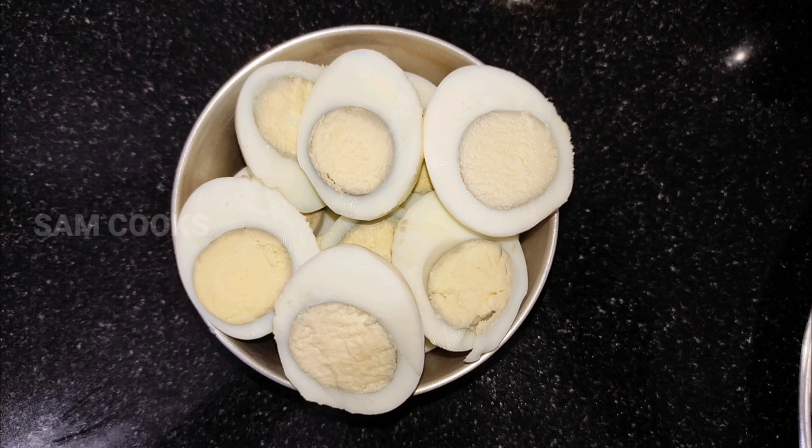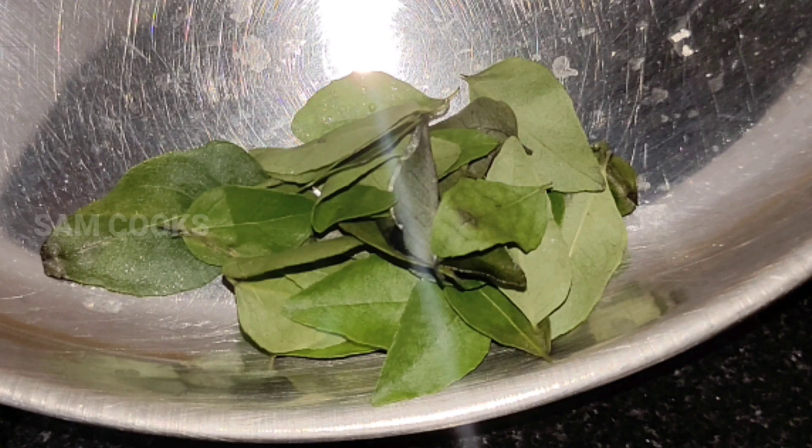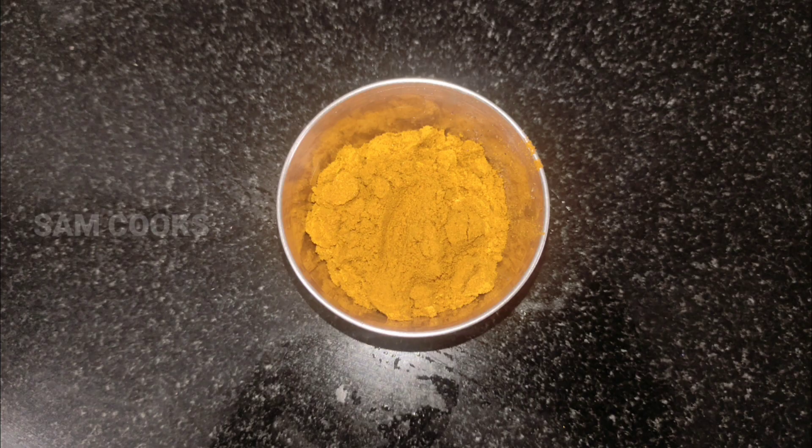For this you will need boiled eggs, tomato puree — this is freshly made tomato puree, just take a few tomatoes and blend into a fine puree — curry leaves, ginger garlic paste, and jeera powder.